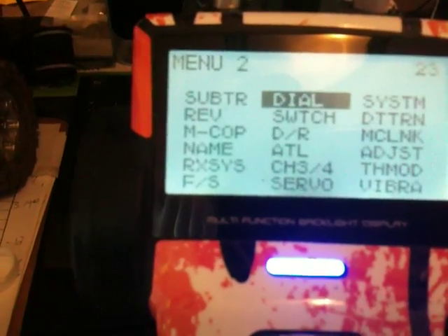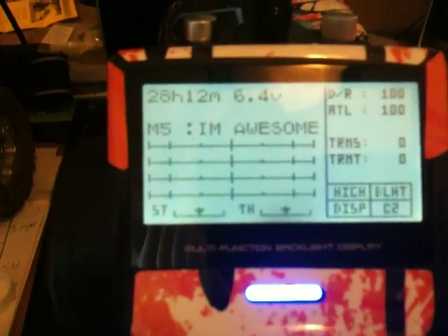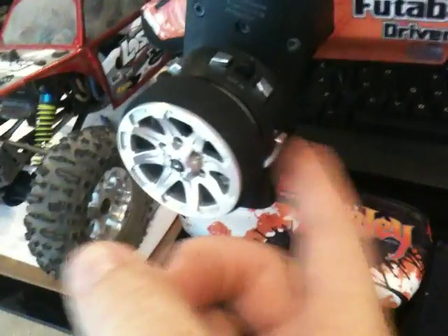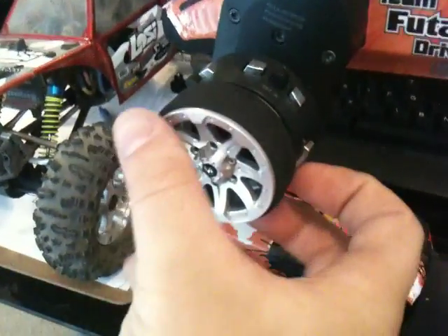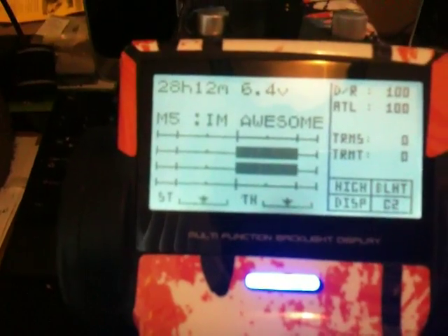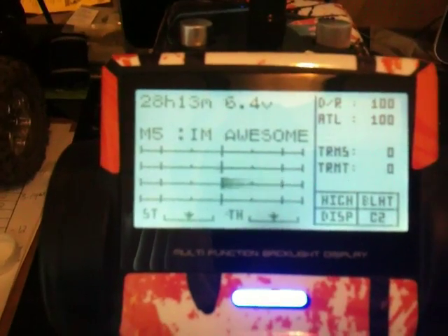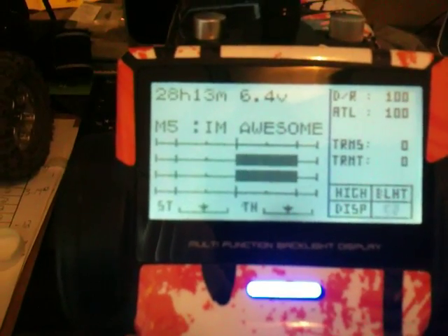If you'd like to swap how you get front dig, you can go back to the switch menu and flip program mix 2 and program mix 1. Now you'll get front dig by pressing PS1 on the front of the radio, or on the bottom if it's still in stock form. Press that again and you just have front motor giving you front dig. Press it again and both are going.